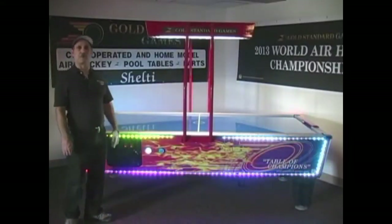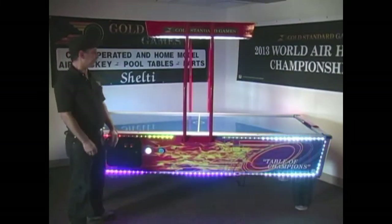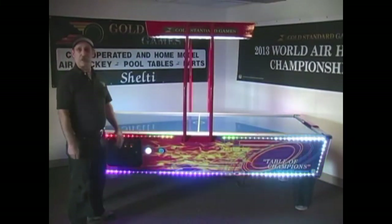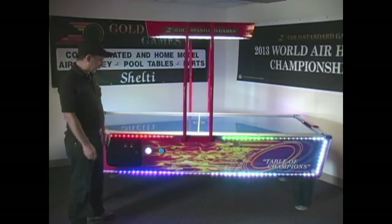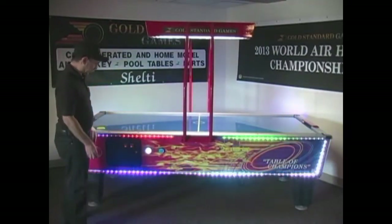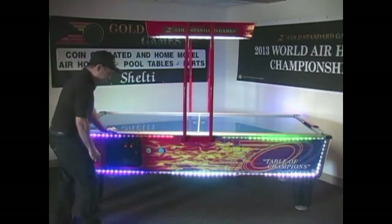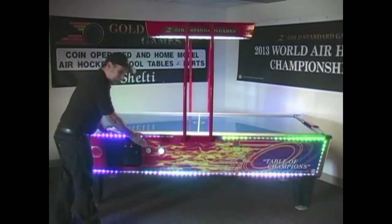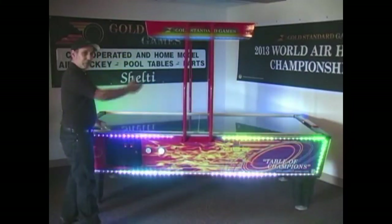Let me show you some of the features of our very unique and popular black light white light overhead unit. This unit actually encompasses a black light and a white light and it's player choice at coin up. The player coins up and has a choice of lighting — he hits the black light, he gets black light.